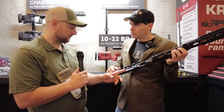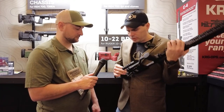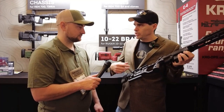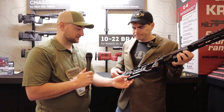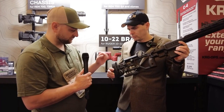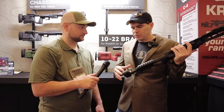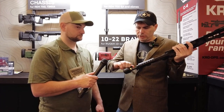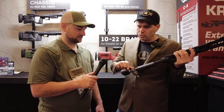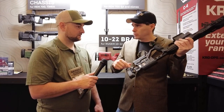It has a built-in adjustable bag rider, and there are threaded holes so you could mount a monopod or a rail there as well. There are QD mounts at the rear. You can adjust it up and down and also for cant. This is a little different from our Whiskey 3 chassis — similar lineage but different adjustments. There's just one thumb screw here: you loosen it and you can adjust both the cant and the height at the same time.